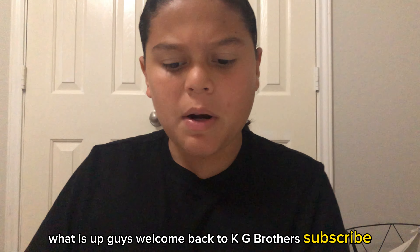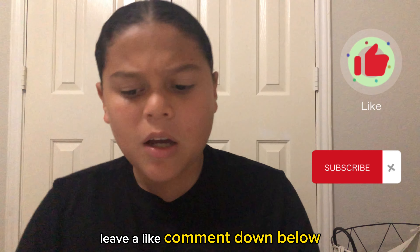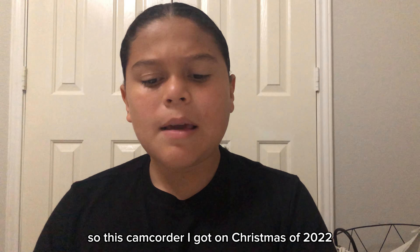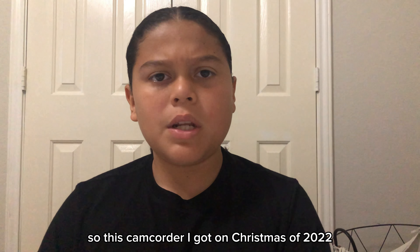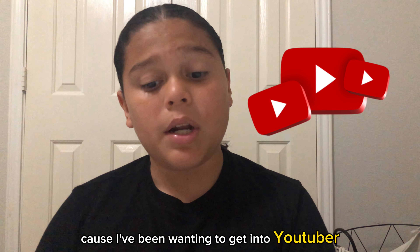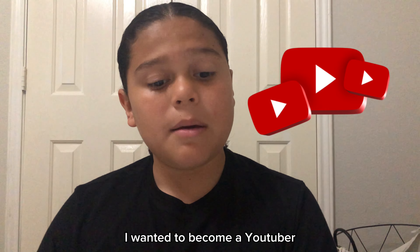What is up guys? Welcome back to KG Brothers. Subscribe, leave a like, and comment below. Today I'm going to be doing a review on my camcorder. I got this camcorder on Christmas of 2022. My dad bought me this because I've been wanting to get into YouTube — I wanted to become a YouTuber.